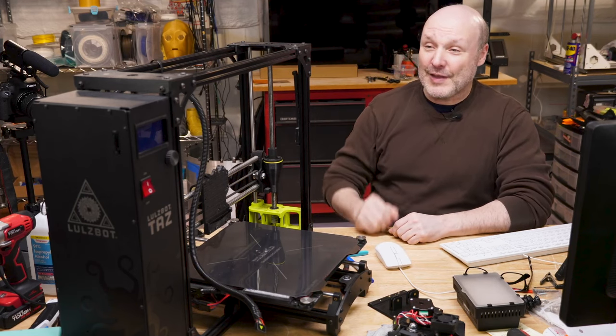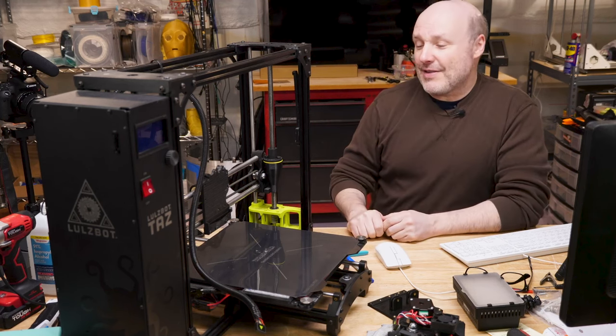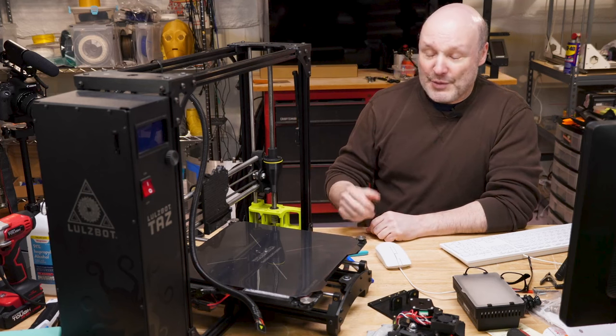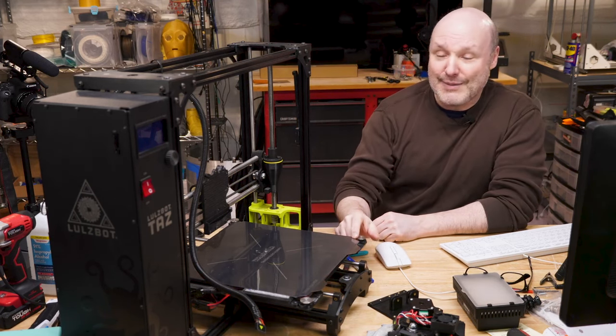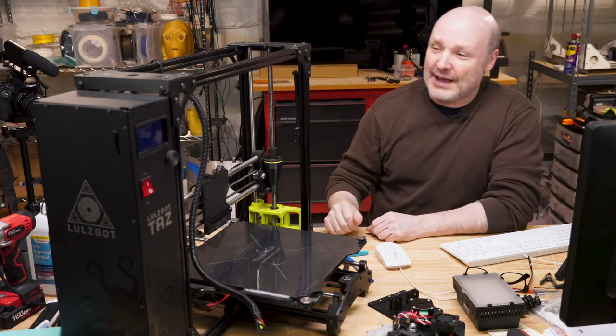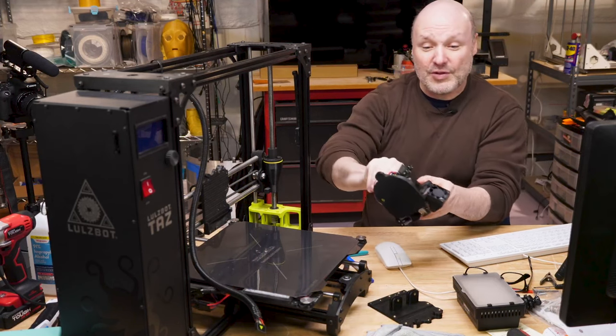This is a Lulzbot TAZ 6. This was brand new in 2016. Back in the old days, this was a fairly large printer for the time. It had a build volume of 280 by 280 by 250. You can see I have the print head as a modular system.